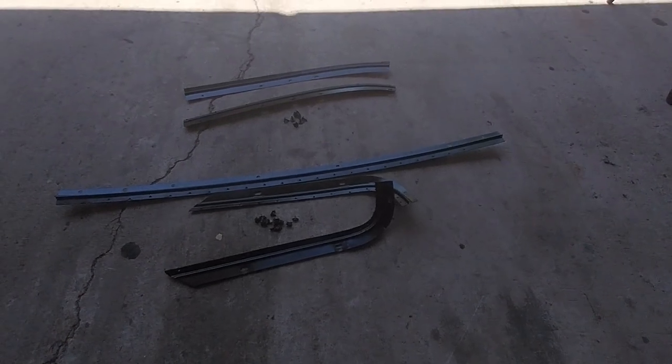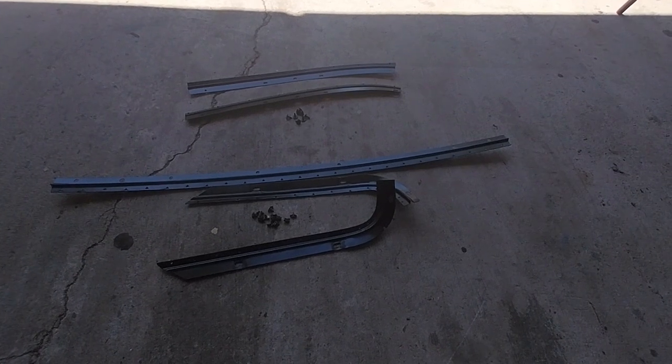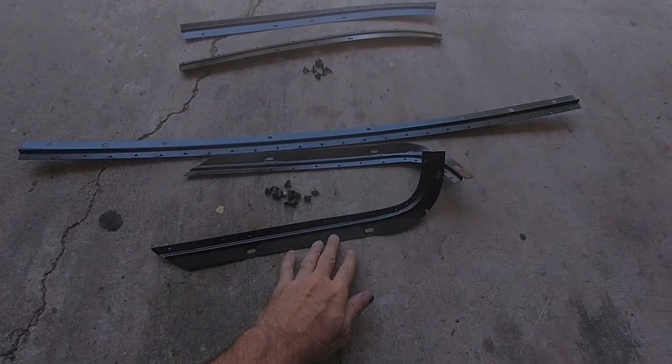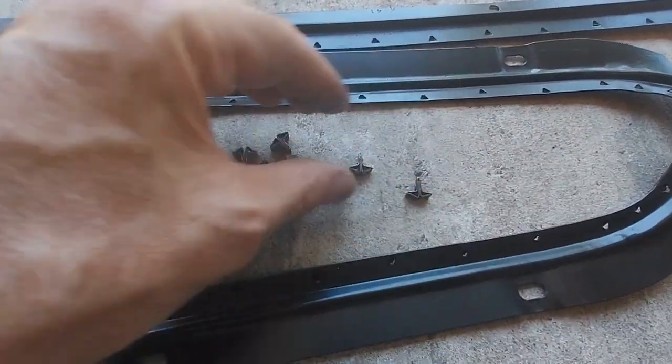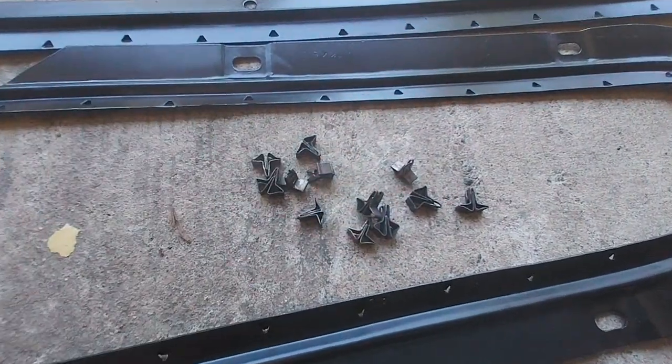I'm going to install the headliner tack strips. There's the front at the windshield and at the back window. The back window has three pieces: one long one, two corners, and then these clips that get pushed in for the back.